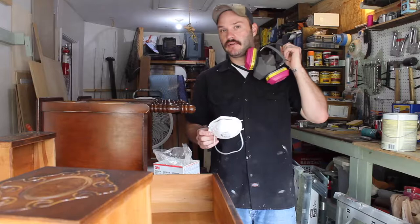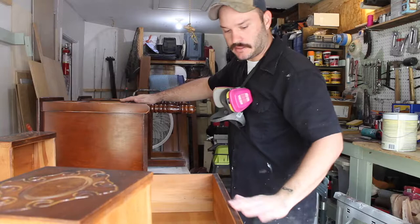The next step is to let this dry a little more — it's already dry to the touch — but I'll let it dry a bit more, bring it inside, and then we'll start working on the bed.